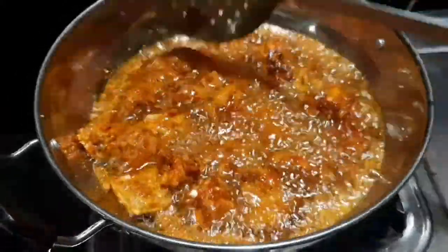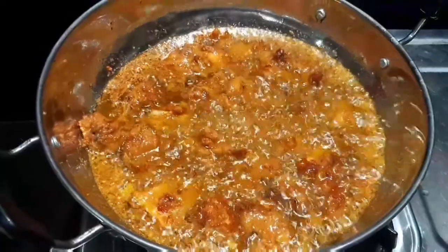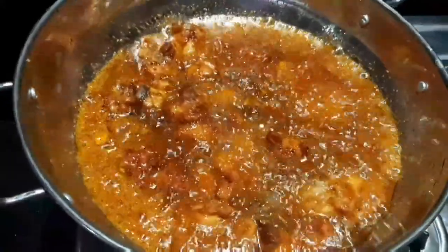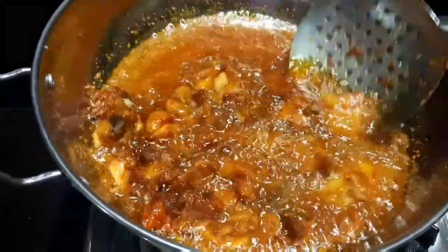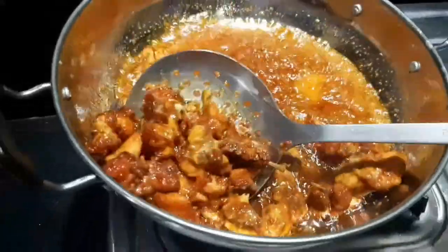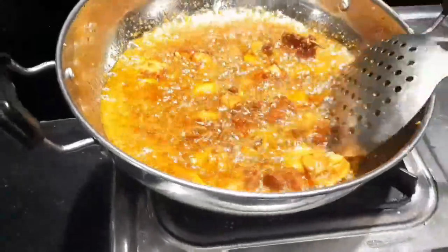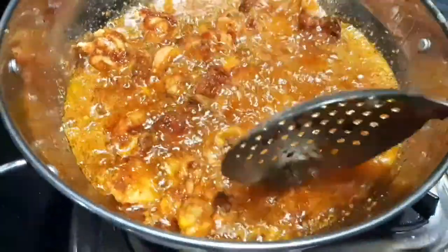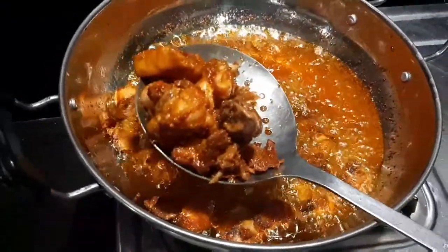Let's add the chicken back into the pan and fry it. We fry the chicken a little bit until we get a nice golden brown color. This is the time to put the brownish golden colored chicken onto the serving plate.